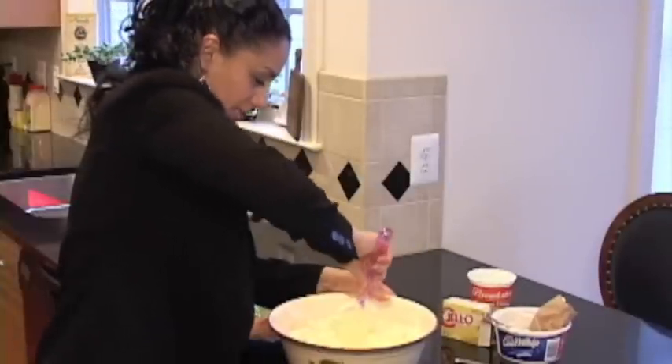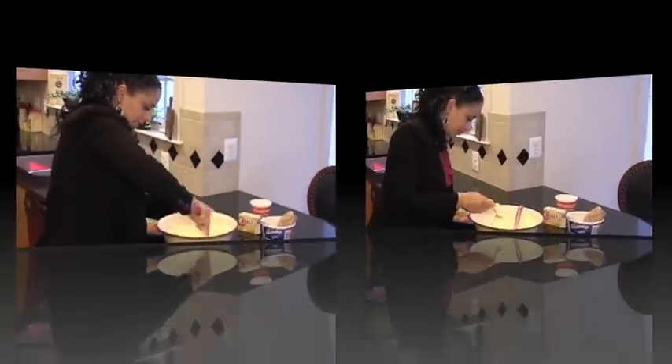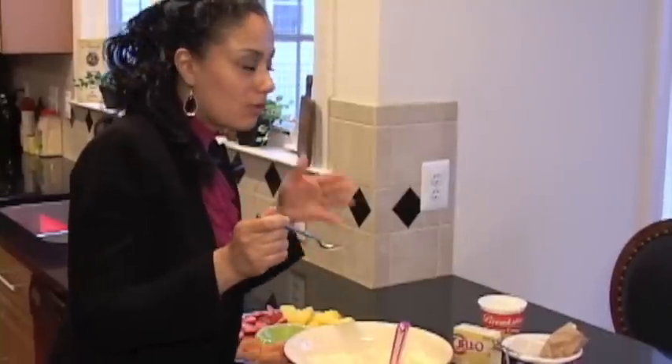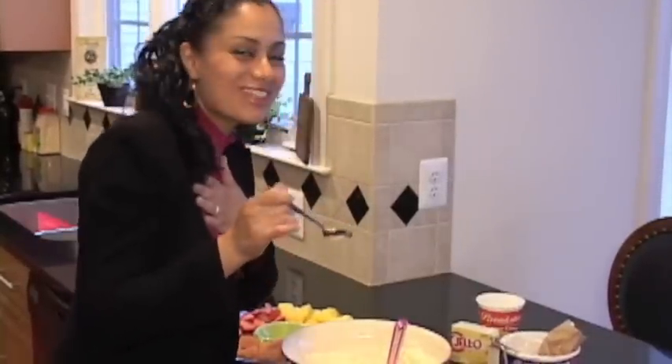Then you want to always taste it, just to make sure it has the right flavor. Oh my goodness! This is good.